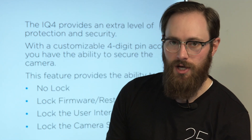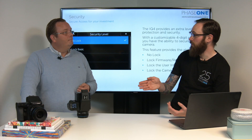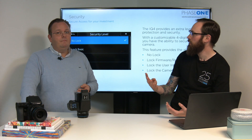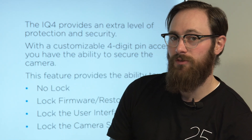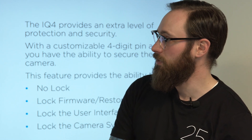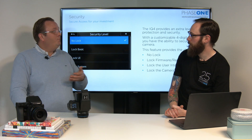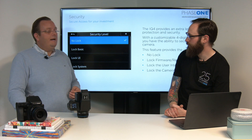A rental studio that preps the job, sends the computer, sends the camera systems, wants it to stay in that firmware version and not be changed. So the rental studio can set this lock key — this four-digit key — and then the customer can use the camera without any hindrances, but they cannot upgrade or downgrade the firmware. They cannot restore it to default, unless they need to in the field, where the rental studio can provide the code, and then they can log in and do whatever they need to do.